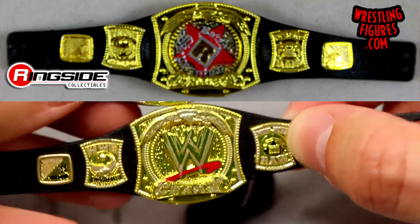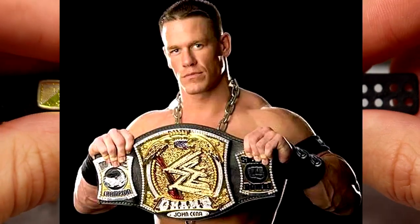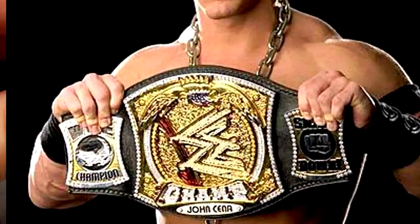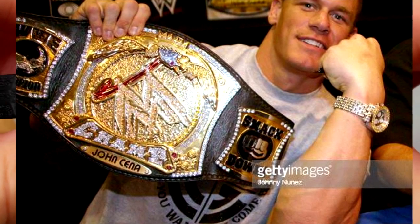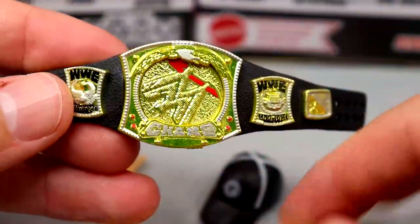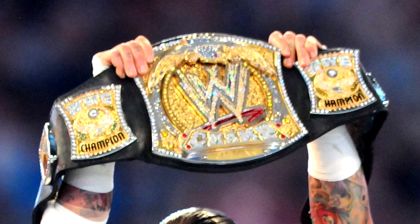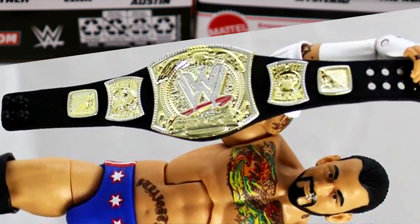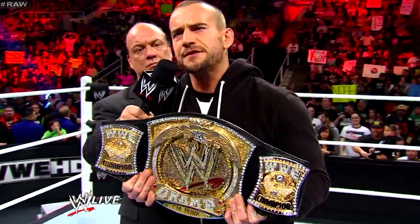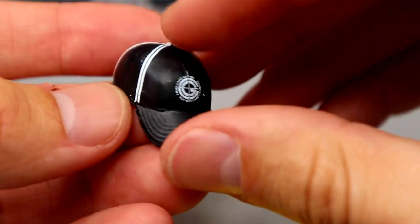When Cena switched to Raw in the draft he changed it to a Monday Night Raw side plate. The championship didn't have two WWE Champion side plates with the spinner gimmick until CM Punk's reign. They could have done something new or just kept the Monday Night Raw plate, but instead gave us two WWE Champion side plates. It doesn't really matter but it's worth noting.